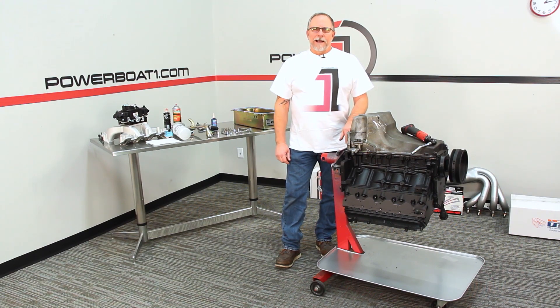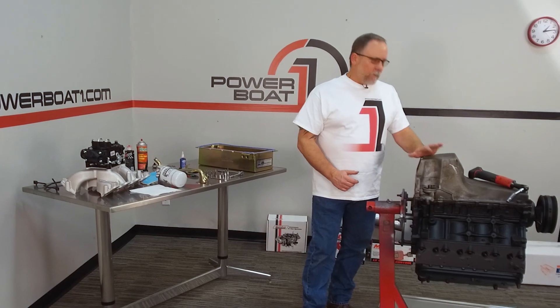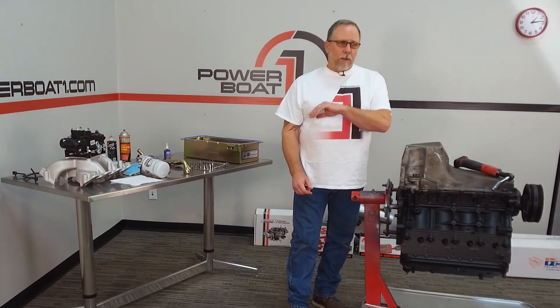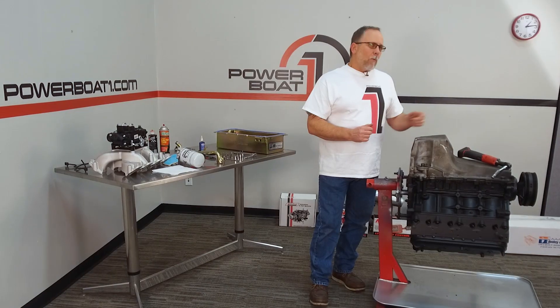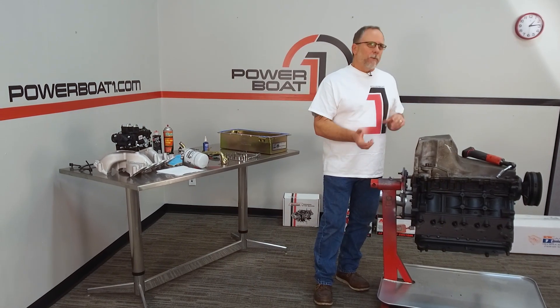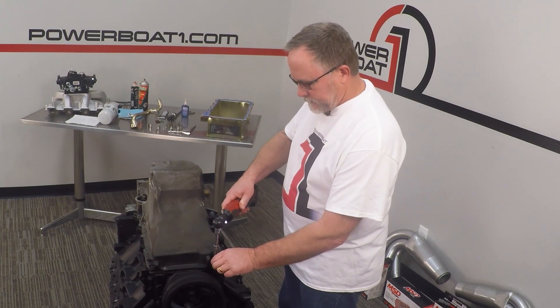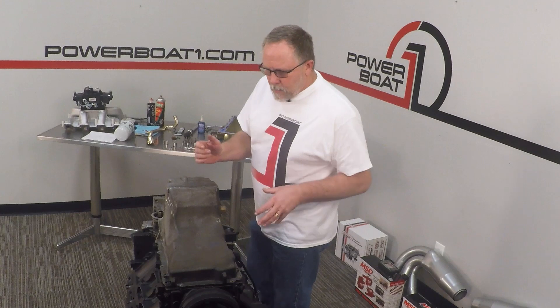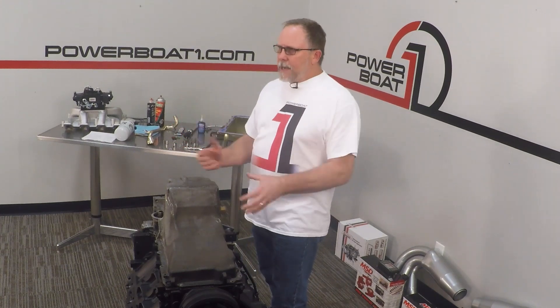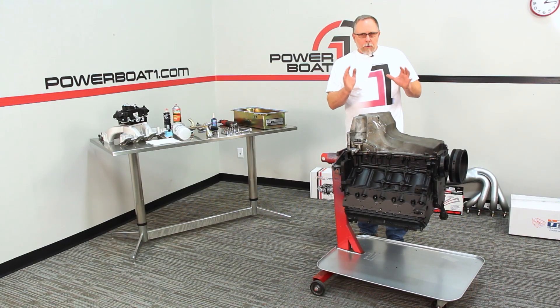Welcome back to Powerboat1.com. We're on to changing the oil pan on our LS project. We're going to get rid of this deep oil pan and put on a dually oil pan that is specific to a marine application. In this project, we're really not going to dive inside the motor or take anything apart — we're just marinizing a junkyard motor and going to make it run. That's what this whole project is about.